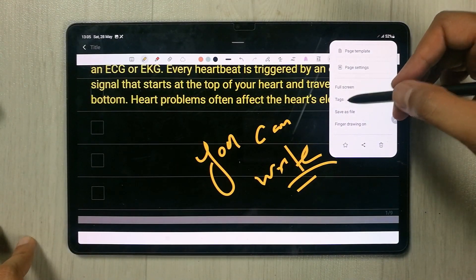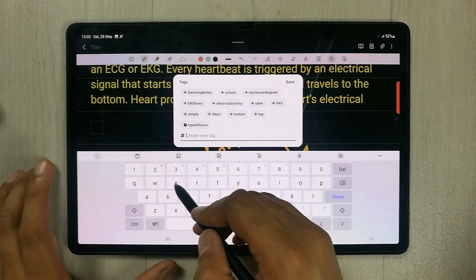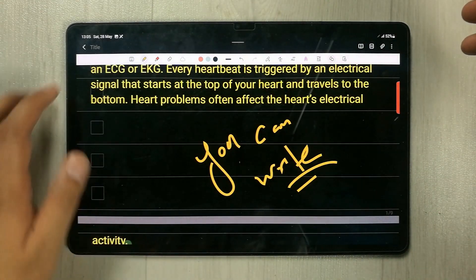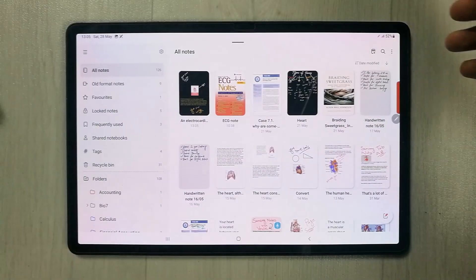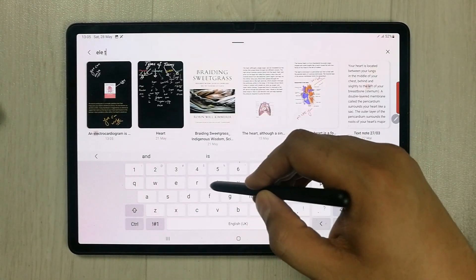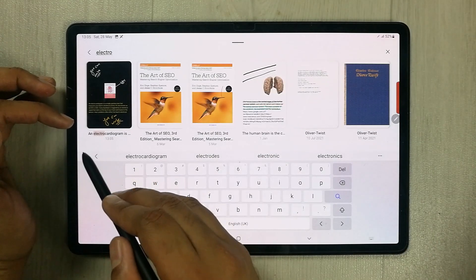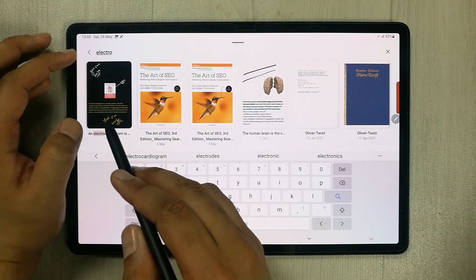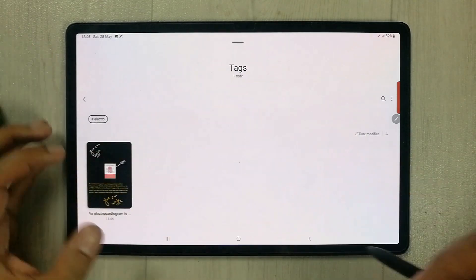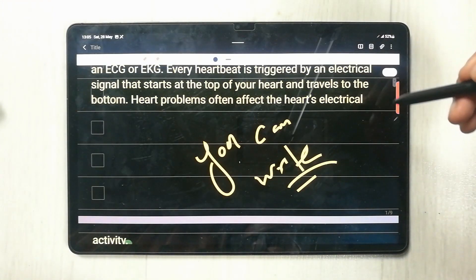The most important tool is Tags. Select it and you can create a new tag for a specific note — for example, tagging a note as 'electro' for electrocardiogram. Once saved, go back to the search option and type the tag name. It will show all pages with that tag. You can also browse tags directly from the tag panel and open any tagged note.